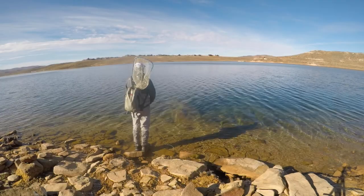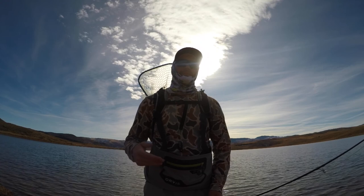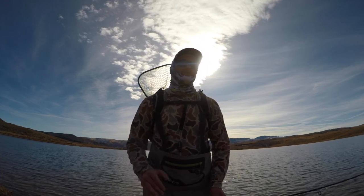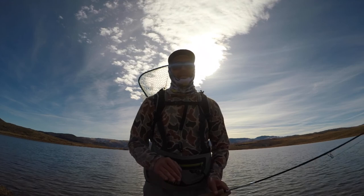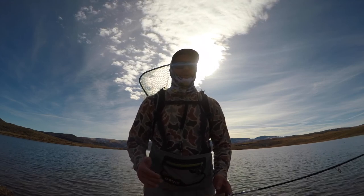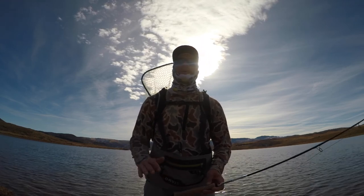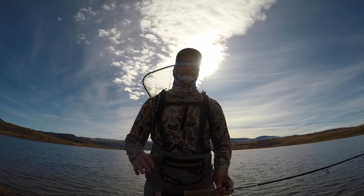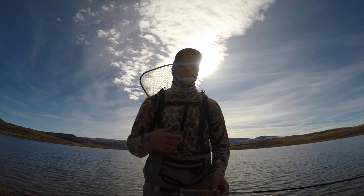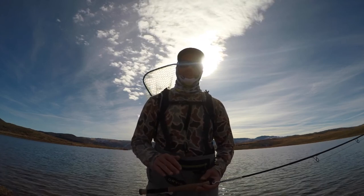I switched locations. The spot where I was fishing before with the steep, cliffy banks just wasn't really producing. I saw two fish over there in a space where I figured I should have seen 20. So I switched locations — going complete opposite. I'm going shallow weed beds, fishing off of points and structure, weed beds, that kind of stuff. Completely opposite. We'll see how it goes.